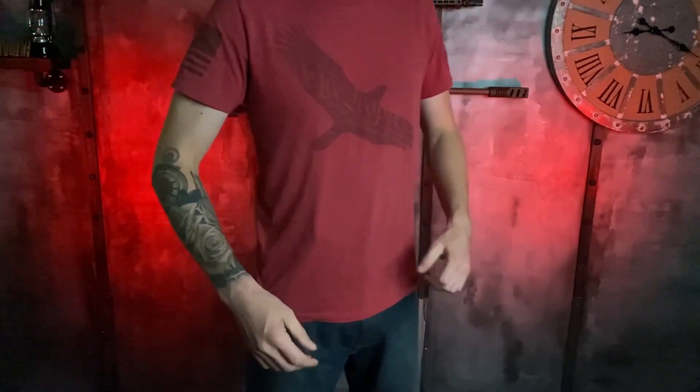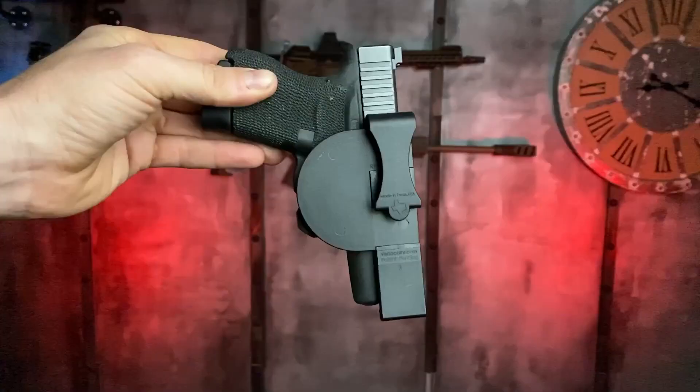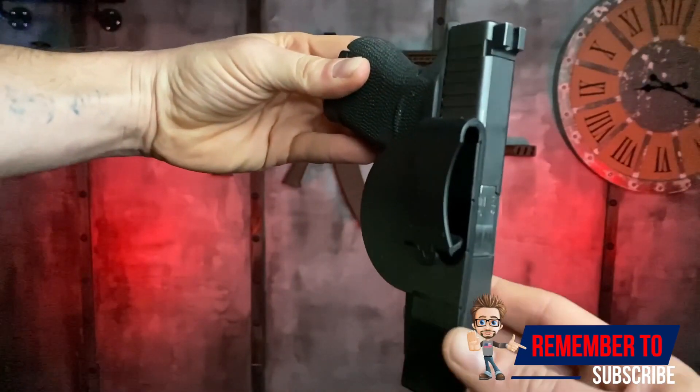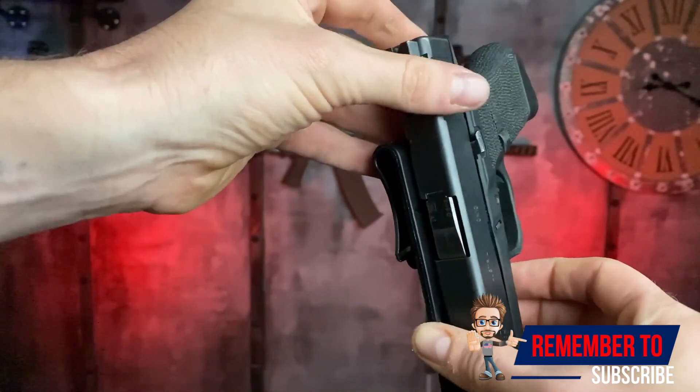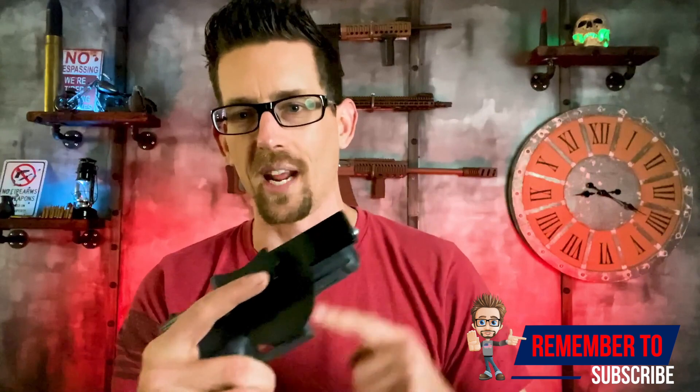The entire other side of the trigger guard is not protected — not that that necessarily matters because it's gonna be pressed up against your body. This is a brand new VersaCarry, so it's still a little bit tight. VersaCarry says that they need like five days for this to kind of break in and start to become very smooth in a draw.